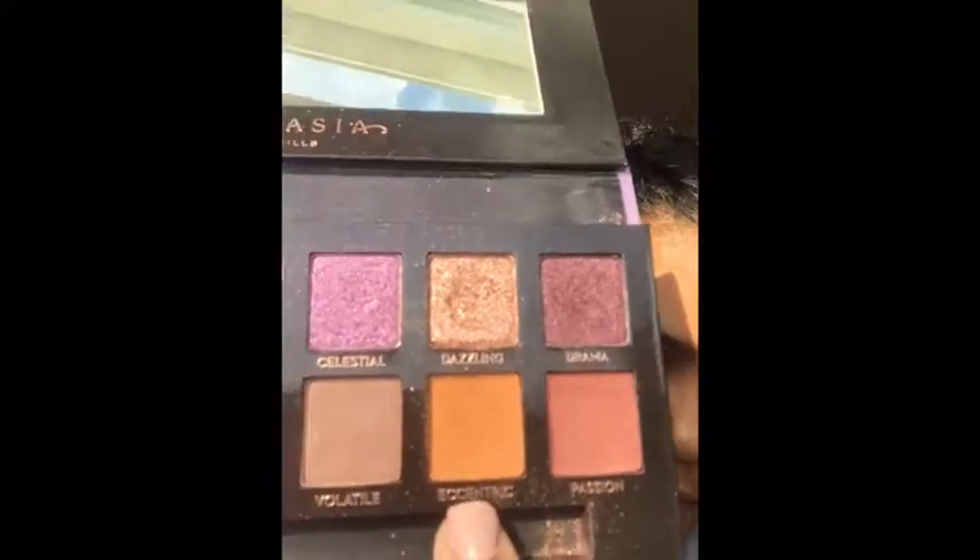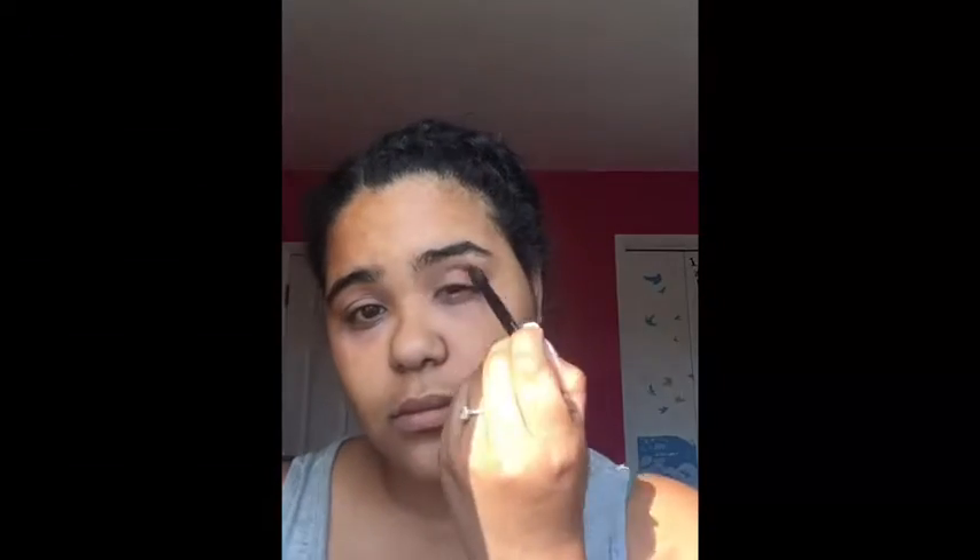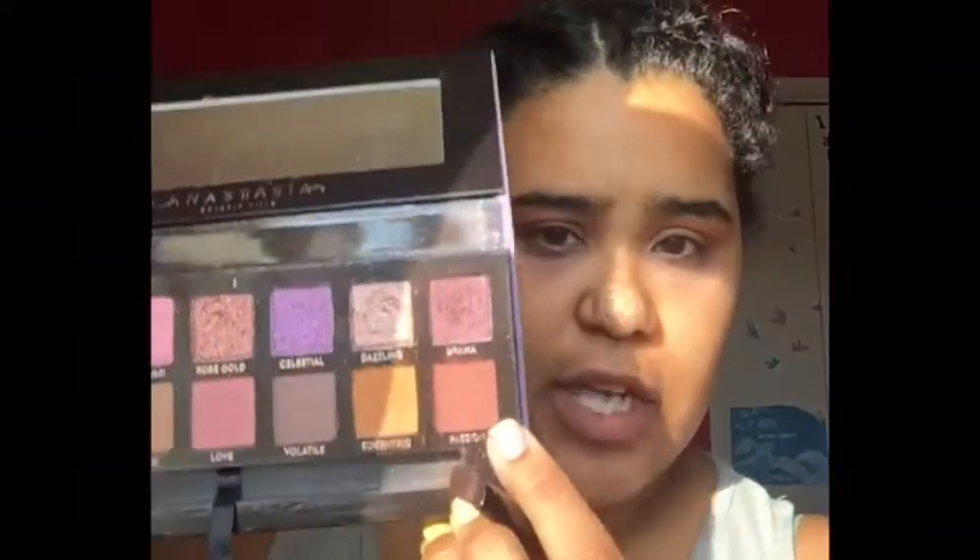I'm gonna be going in with Eccentric, of course with a fluffy brush, putting that on. Now I'm gonna be going in with Passion.